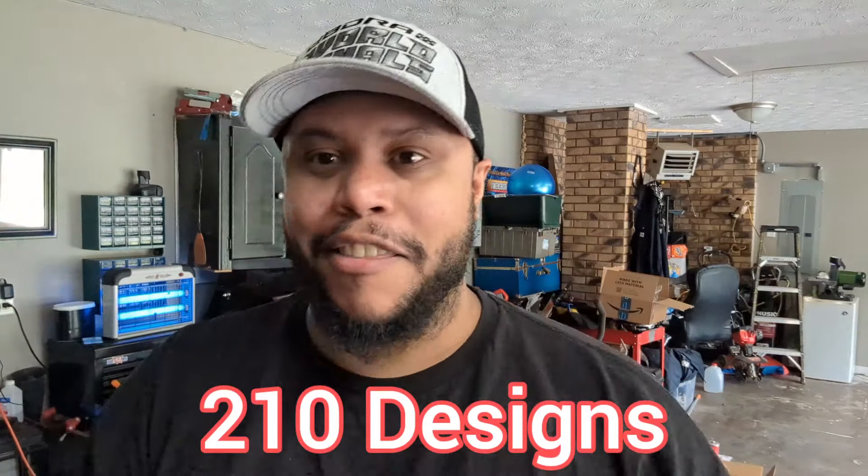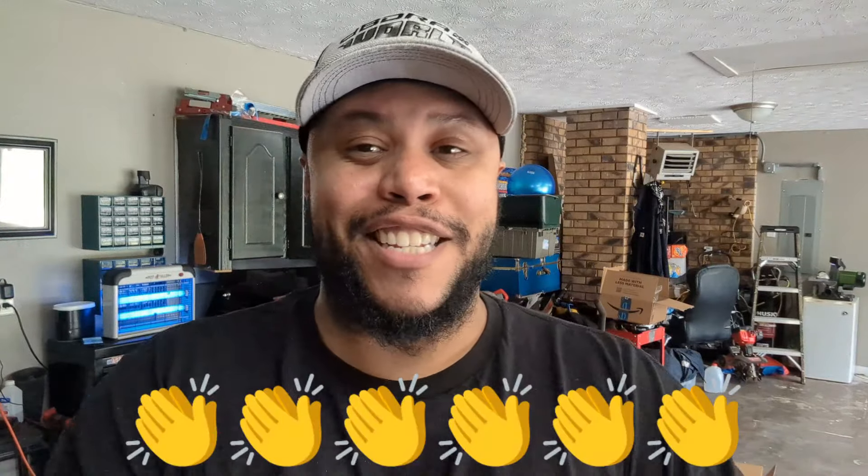The idea that I got it from is 210 Designs — guys, check them out, they do a whole bunch of fab and they do all your enclosures custom made. I will leave links in the description for you guys to check them out. Thank you if you're watching this — thank you for giving me this great idea. I really wanted to share it with my subscribers and viewers. Best idea I've seen, so let's get into it.